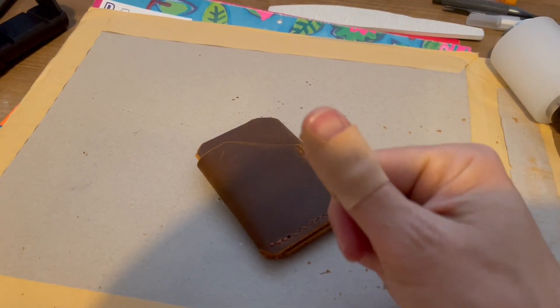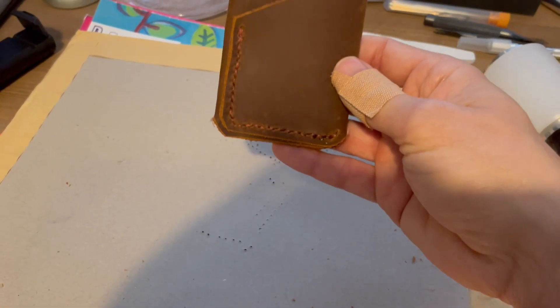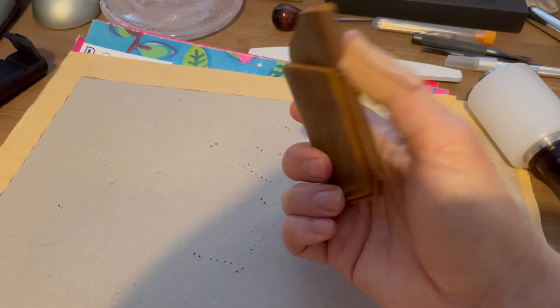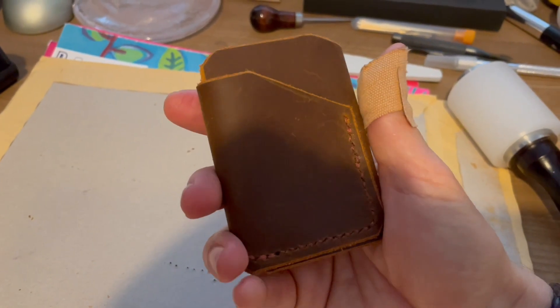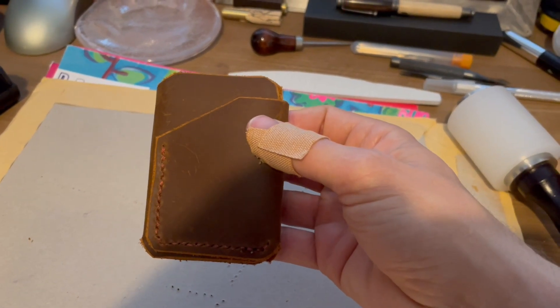That's finished stitching. I've got to say my thumb is really aching, but I'm really, really chuffed with it actually for my first ever attempt. I'm just going to do a bit of beautification and I'll get back to you shortly once I've done that.